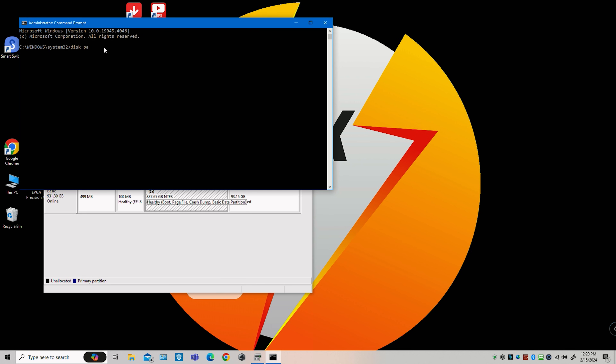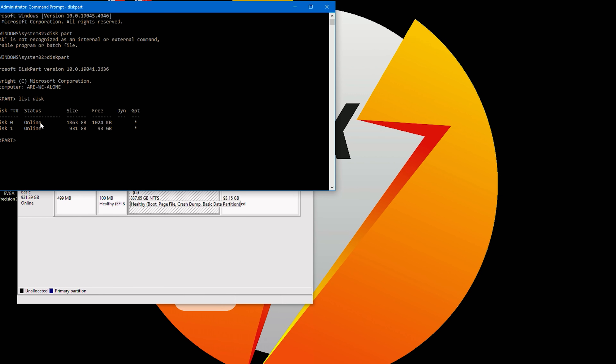Type in 'diskpart' — all one word, no space — and hit Enter. Now we're in DiskPart. Next, type 'list disk' and hit Enter. We can see Disk 0 and Disk 1, along with their sizes to help identify them. Remember we want Disk 0, so type 'select disk 0' and hit Enter. It will confirm: 'Disk 0 is now selected.'